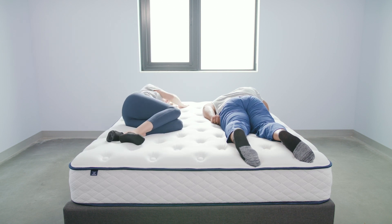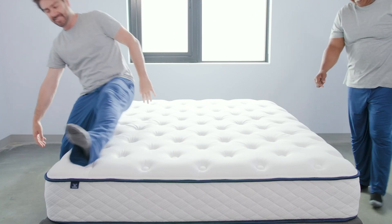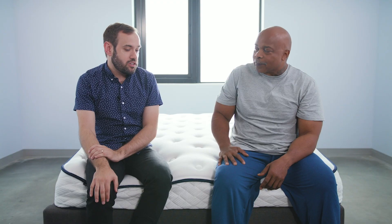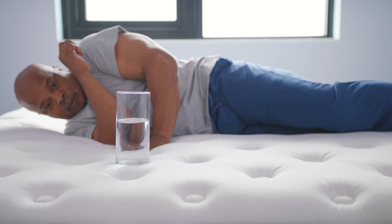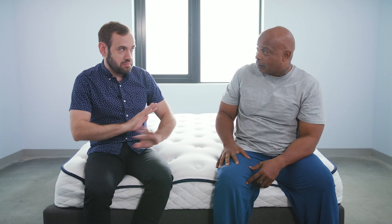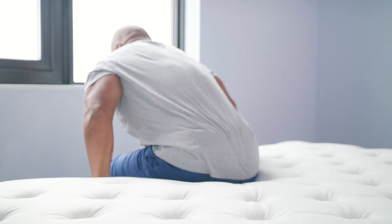Do you feel like it would be comfortable to sleep with a partner? Yeah, I think it would be. I think the firmness works for all body types, and with the motion isolation and no disturbances, I really think it would work. Motion isolation was excellent — I was very impressed. I gave it everything that 235 pounds had to give. Getting in and out — that is the only issue. If it was a little higher, I'd give this bed a 10. My only takeaway is that it's just a little short for me.